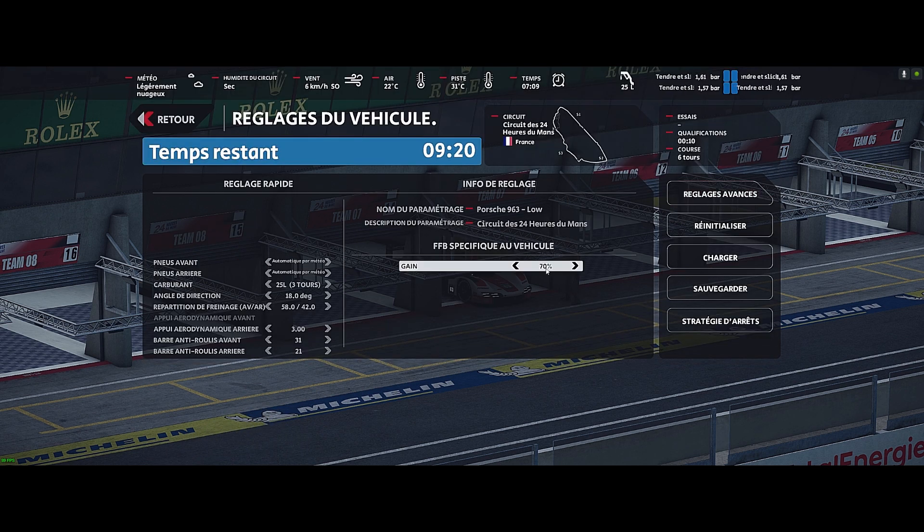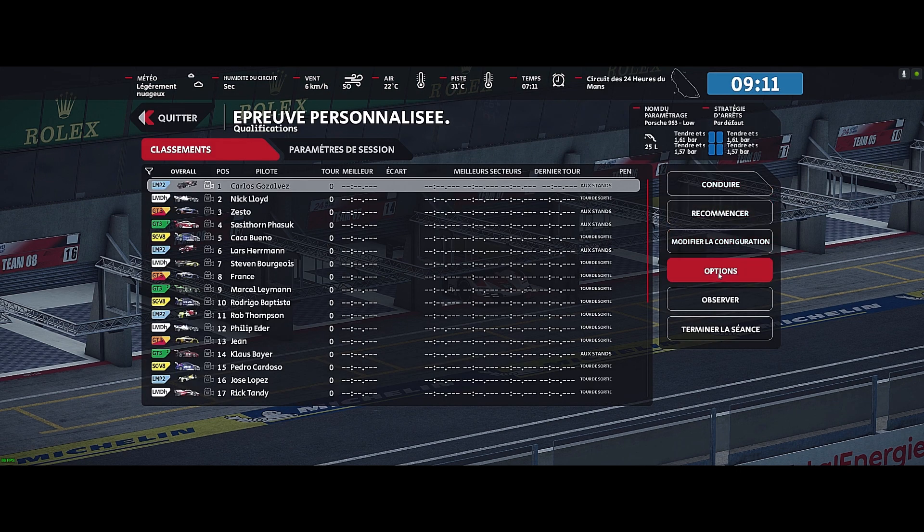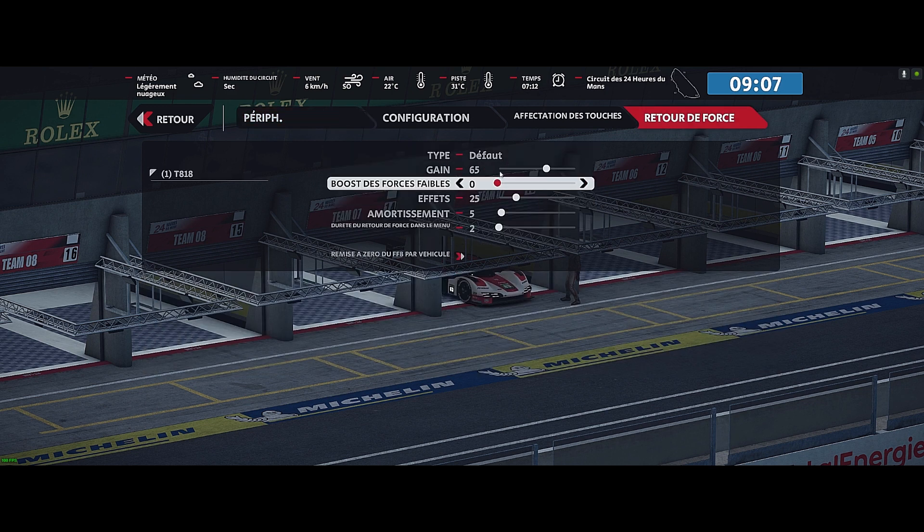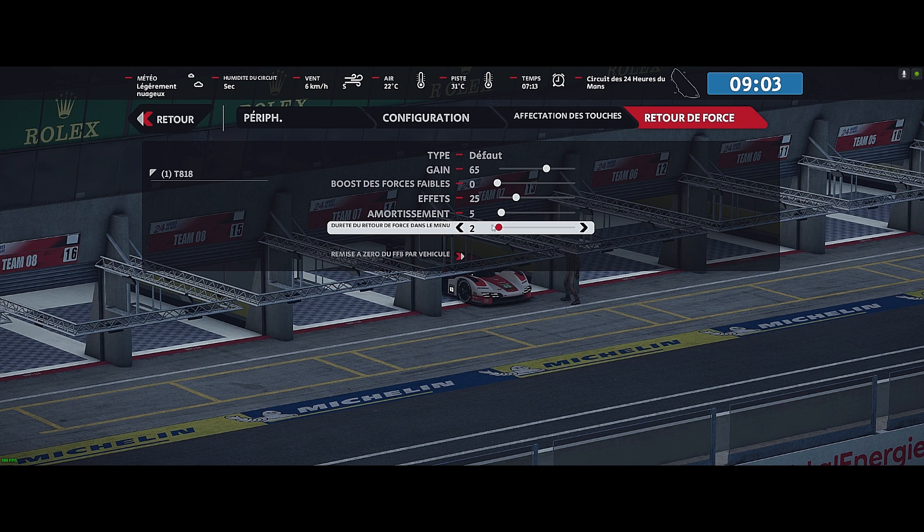Here you can see my FFB gain is at 70. Normally if you haven't touched it, it is at 100%. And when you return to Options > Controls > Return Force, you can see what I use. I personally find this works very well and I don't touch it after that.